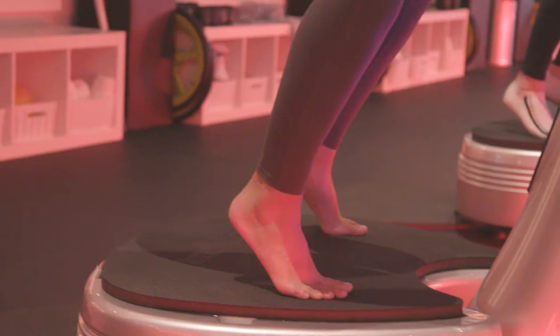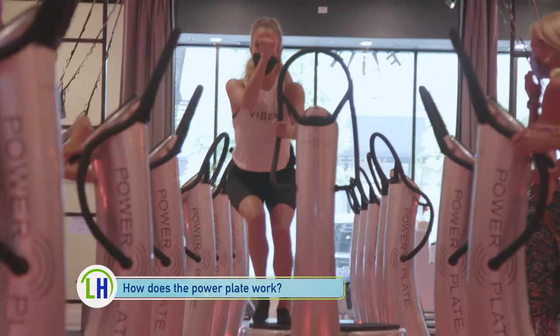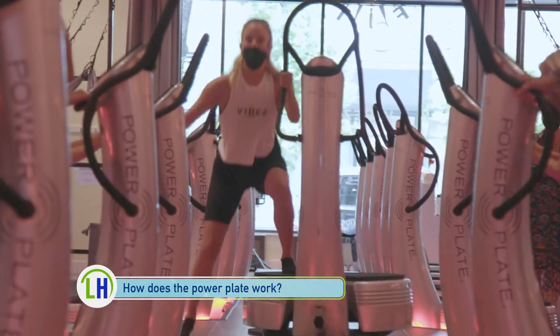The PowerPlate is a vibrating platform. It's actually been around since the 60s, but it was primarily used for sports recovery. What the PowerPlate does is it causes an involuntary muscle contraction, so your muscles contract 30 to 50 times per second. That means any exercise you do on the PowerPlate, you're getting twice the muscle recruitment than you'd get from doing that same exercise on the floor.